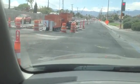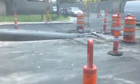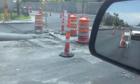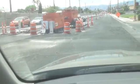Here we are towards the end of the project. You can see how at the intersections, they just take it underneath the road just for the intersections.